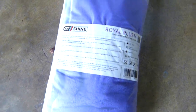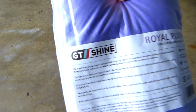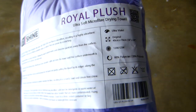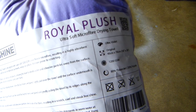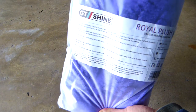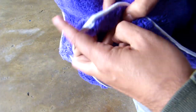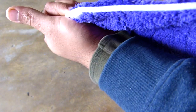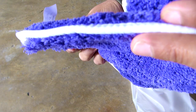This is the towel that I got — it's from GT Shine. The model is Royal Plush, ultra soft microfiber drying towel. I'm very excited to open this. You can see the color is purple. It feels very good and it's thick. Let me show you the thickness — this is very thick, so it should absorb super good.